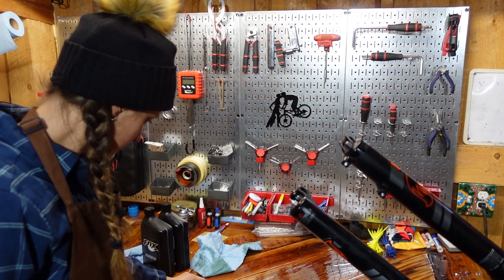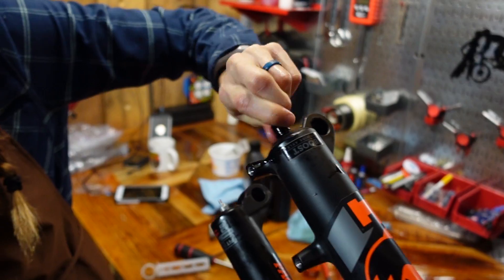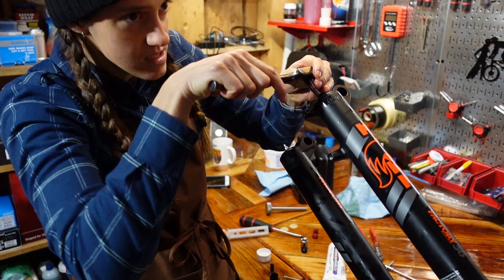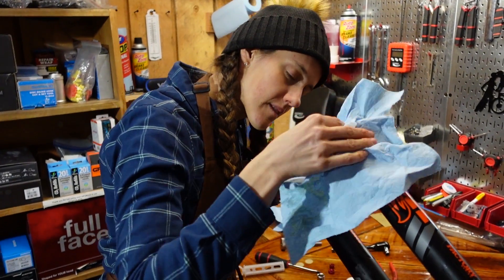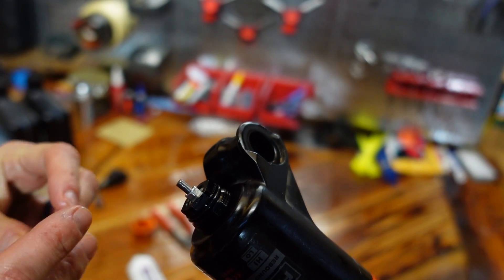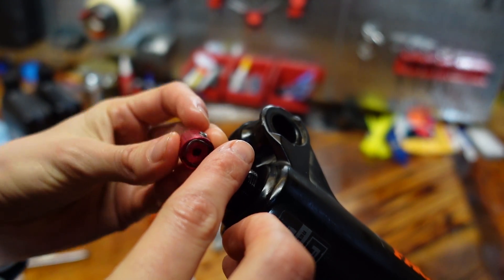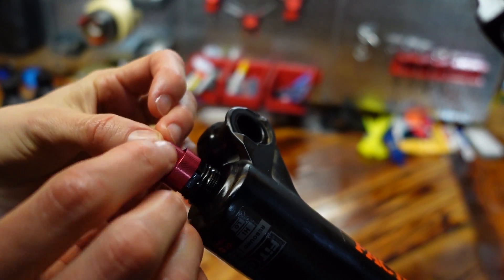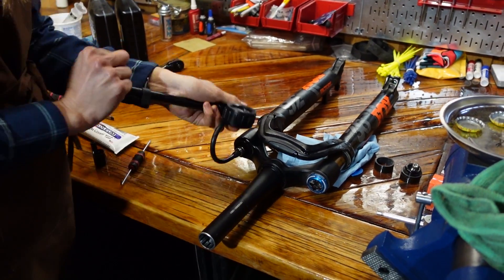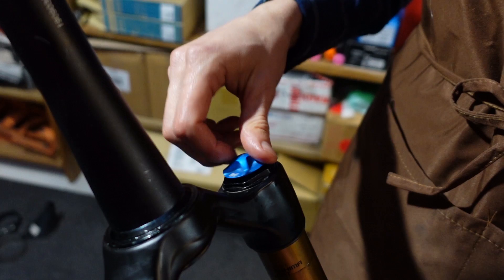Does it matter which side I do first? No, but it does matter that you have a crush washer. Do it a tiny bit tighter than that — basically you're trying to crush the crush washer. Try just putting one rebound knob on first — it may go either direction. You have to line up the knob with its flat part. So you're going to put your rebound back where you want it. Once you've got your air, all you've got to do is put this back on, put it on your bike, and ride out of here like a boss.